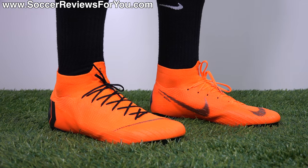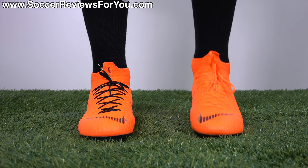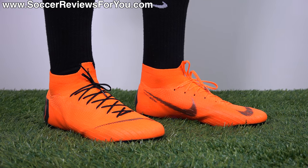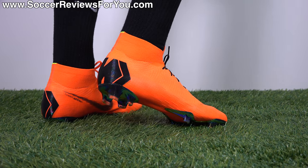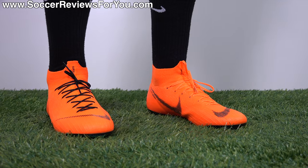As far as sizing, it's about the same as previous generation Mercurials. My foot is about a nine and a quarter so I generally go up a half size to a nine and a half US, and the fit is pretty much perfect. If you're looking to order a pair, sizing is the same as previous generation Mercurials — I'd recommend going true to size for the best possible fit.